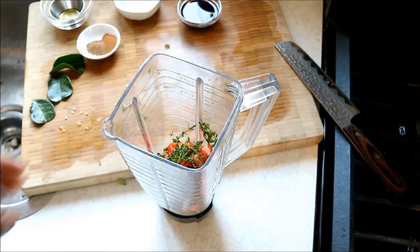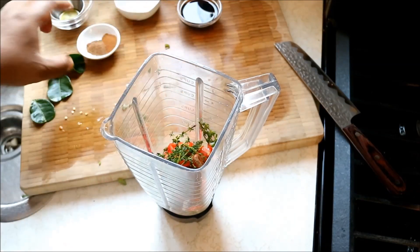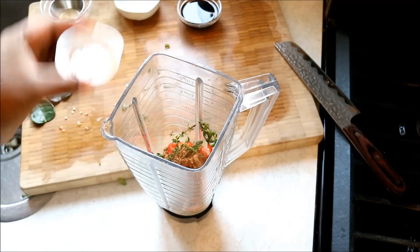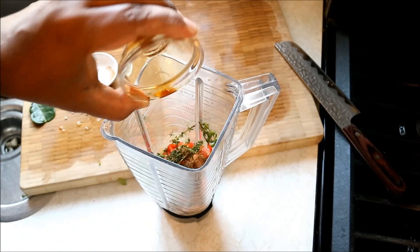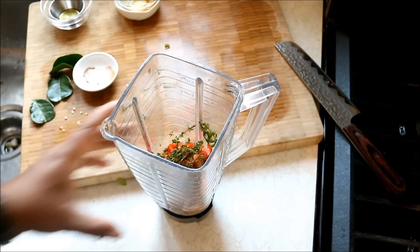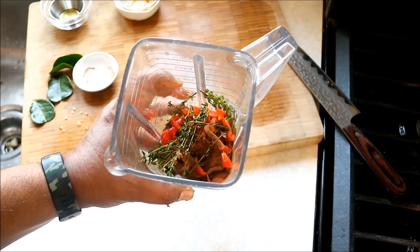I'm just gonna break that thyme up. Then we're going in with some cinnamon and some ground nutmeg. I'm not using any salt in this, so I'm gonna go in with some dark soy sauce. That's cool - everything is nice and cozy. If you wanted to add some lemon juice or orange juice, you can stop right there.